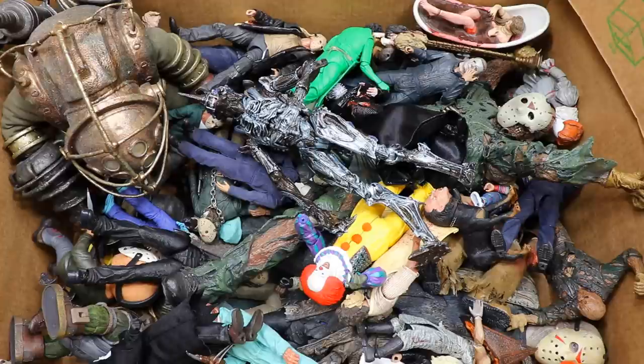Welcome back to another My Damn Toys video. It is time for the yearly tradition here on the channel where we take you through the massive box of horror action figures. I may even redo it later in the month because I have a few more figures coming in. I wanted to start off the month of October and the double uploads with the massive box of horror figures, so let's shut up and dive in.